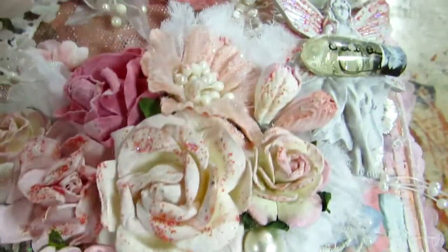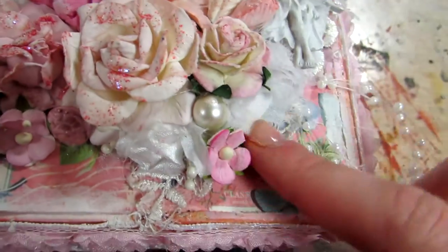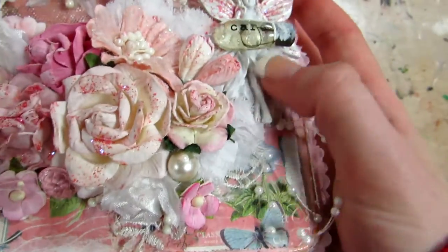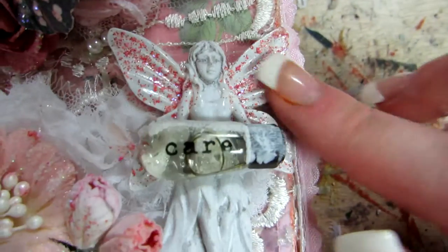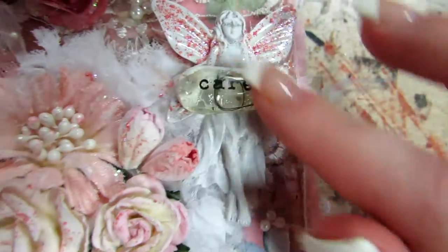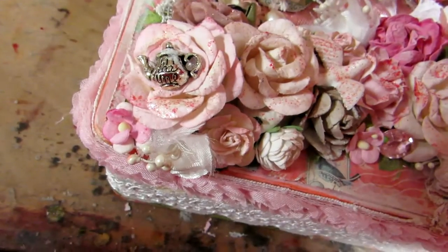Over here I layered a heart rosette in white and then I put a Prima fairy on top of that. I glittered up her wings with the paint, and I put a Prima little light bulb that says 'care' and dressed that up as well. I tucked in these Prima sprays back here.